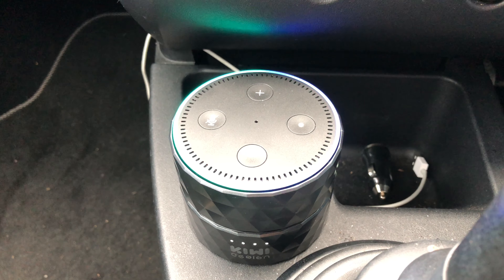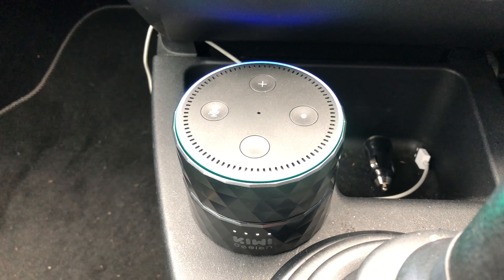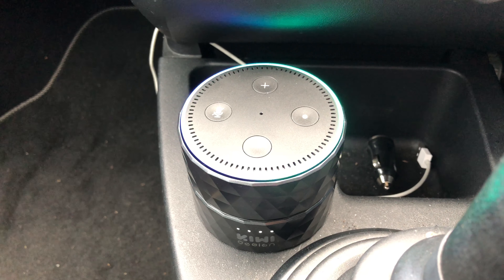What's up guys, it's Geeks Corner here. Yesterday I did a video on the Kiwi Design battery pack for the Echo Dot second generation, and I just want to do a bit more of an in-depth video on that.